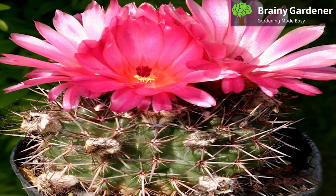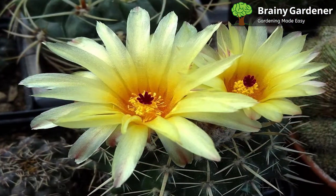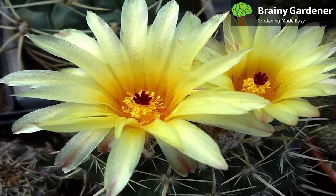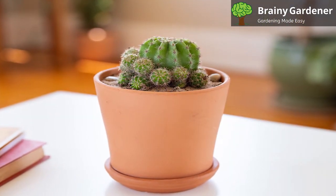Tom Thumb Cactus is native to South America and can withstand warm temperatures. Therefore, it can be outdoors year-round in USDA Hardiness Zones 9b to 11b. If you live outside these zones, bring your cactus indoors during the winter months to protect it from frost damage. As long as temperatures remain above freezing and your cactus is dry, it will be fine.